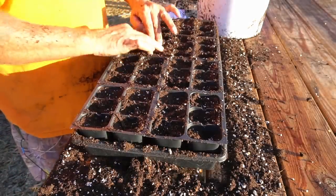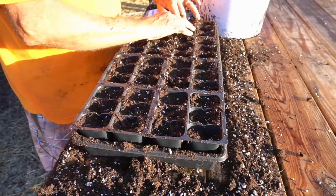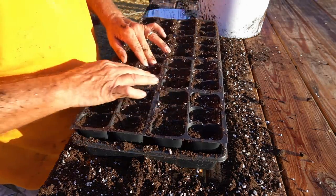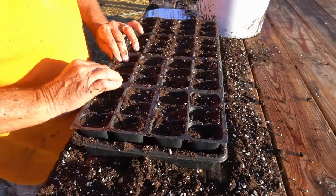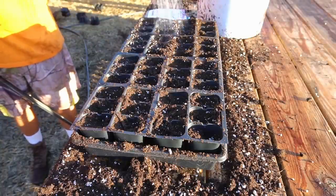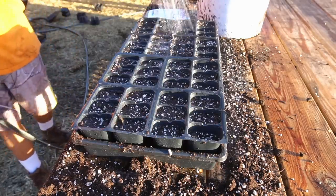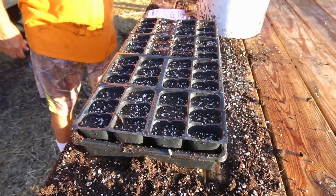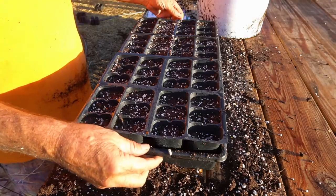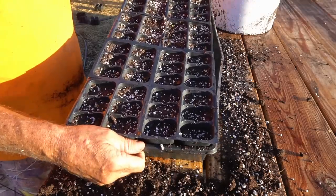Once I have them packed in there pretty tight, the next thing I do is pre-moisten. Some people pre-moisten their soil before they put it in, but I've always found it easier to do it this way — you can do it either way. Now that I have it tight, I pre-moisten each cell by flooding it a little bit. Let that soak down just for a few seconds — you see it just gobbles up that moisture, it's so dry. Once I don't see the water standing anymore, I tamp down the tray.